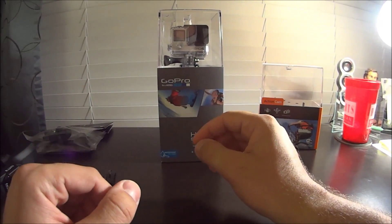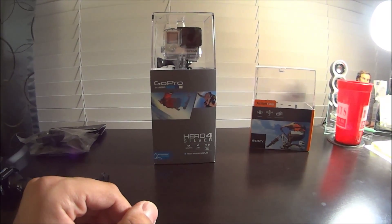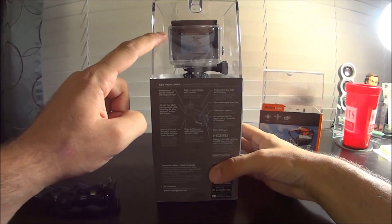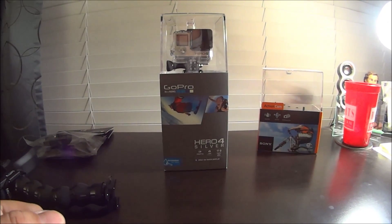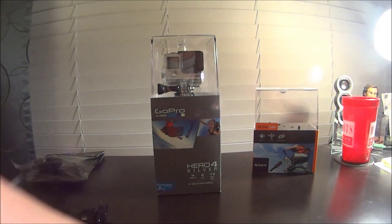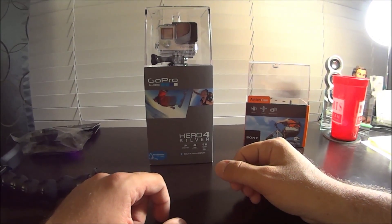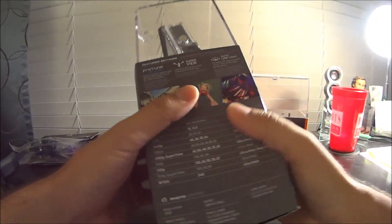The GoPro should have a nice flat image, and there's also a bunch of different settings that the Sony does not have - but again, four times the price - as well as a back LCD screen, which the Sony does not have. I do have the lens off of the Sony, and if I put the lens on, you'll see it's a little more muffled. I'll just leave the front lens off the Sony action cam so we get some better audio quality. So let's begin with the unboxing.